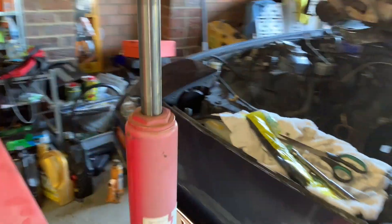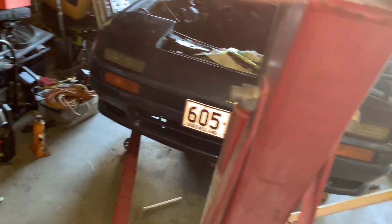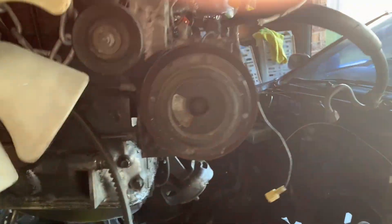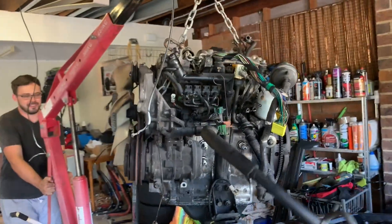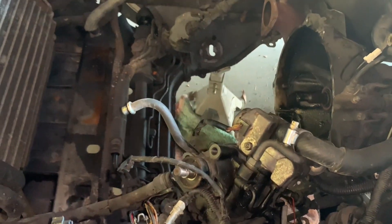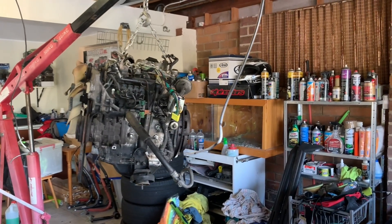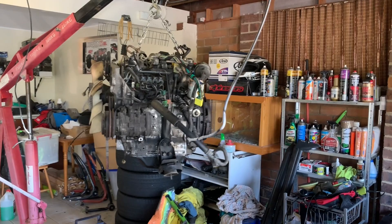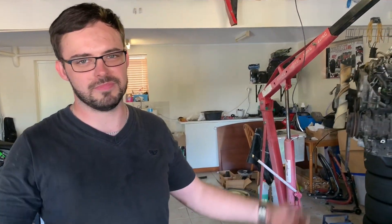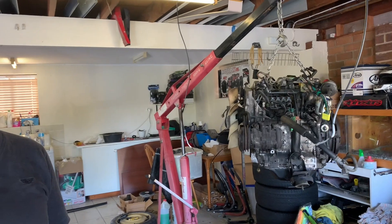Bang - it's out! Didn't even have to fully disconnect the power steering. Let's put it straight in the back of the ute, or should we pull it apart here? Maybe this is the end of video one. Pulling the motor out. Alright, there you have it - thanks for watching, it's done.